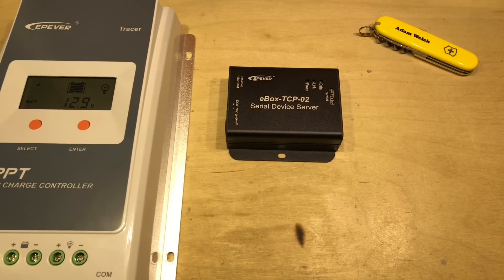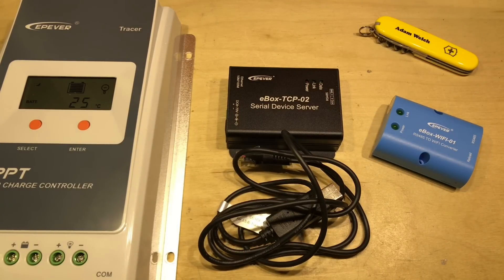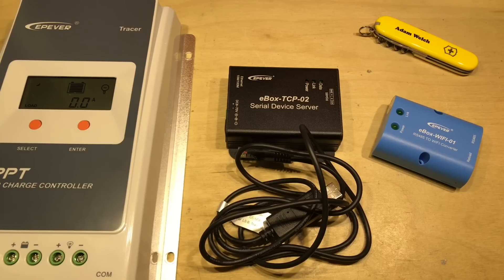So the E-Box TCP-02 is a handy device for those who want to monitor their solar charge controller but don't have Wi-Fi, or don't have a computer close by to plug a USB cable into. Unfortunately the instructions are completely non-existent, but hopefully this video will allow you to get up and running. I'll leave some links below to the items used in this video. If you enjoyed it, give me a thumbs up, subscribe, comment if you can, and I'll see you next time — thanks for watching.